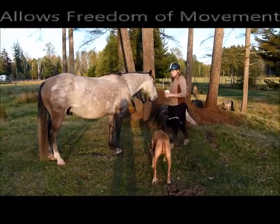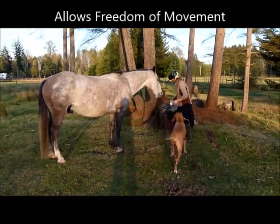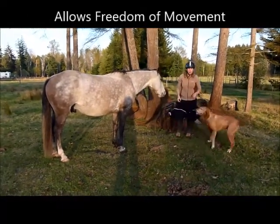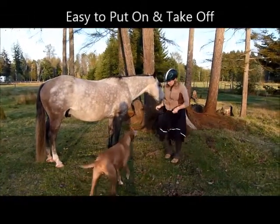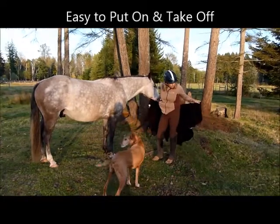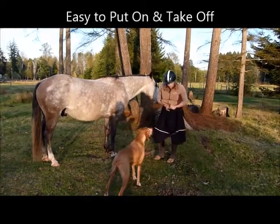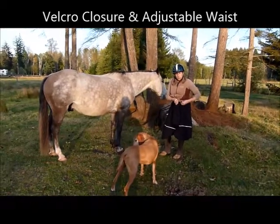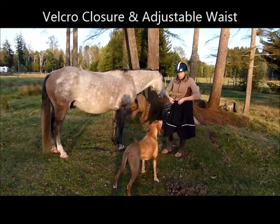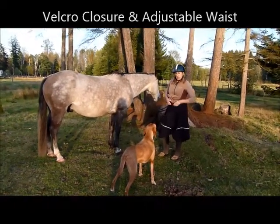I'm going to show you the features of the skirt, plus how easy it is to get on and off. As you can see, I'm walking around — not a problem. It comes off in one movement, it has Velcro, easy to put on, adjustable waist, so you can put it over your jacket or underneath, whatever you prefer.